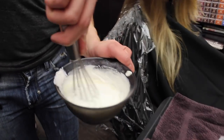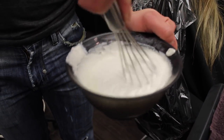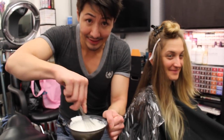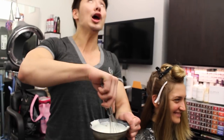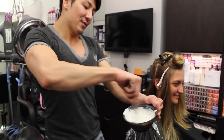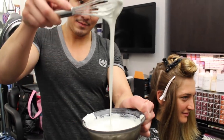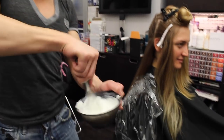I like it because it creates a nice consistency that's easier to spread — and we're all about the spreadability of the product. I like to use a whisk. Look at that — it's all nice and pasty. That's our consistency with the Olaplex in it.